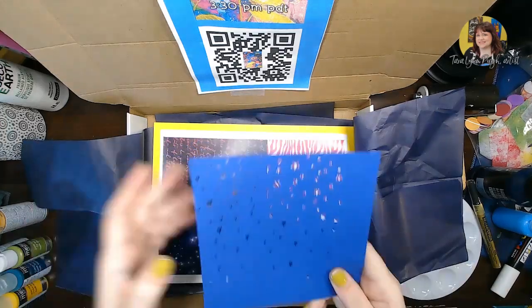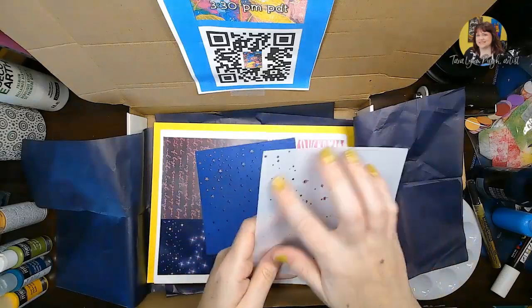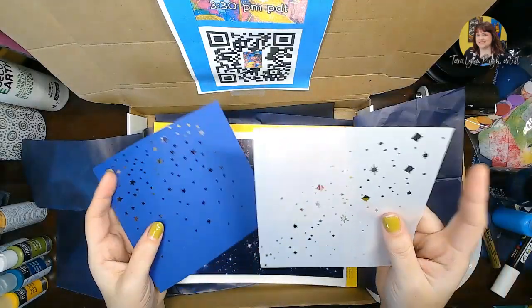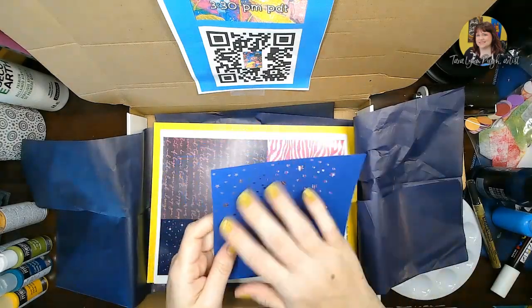You will also notice in your box you have a paper stencil. Typically I like to make plastic-type stencils, but this is just a really delicate design that did not translate well onto plastic, so for your stencil this month we're going to use paper.